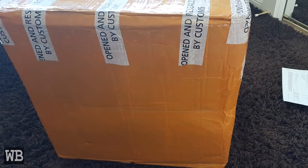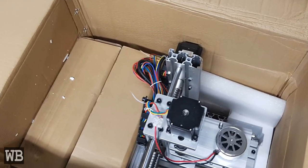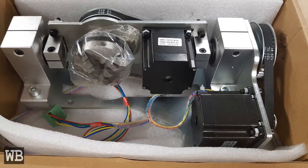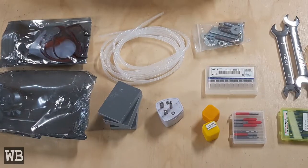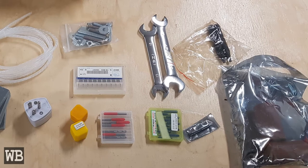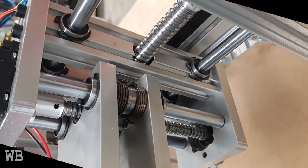When unboxing, I was delighted to find that there was no damage during shipping. Inside the main box, there were two smaller boxes — one held the 4th and 5th axes, and the other held the control box. Additional accessories such as tools and some starting end mills were provided. I was also quite pleased with the thickness of the linear rails and the use of ball screws rather than lead screws, like other cheap CNCs use.